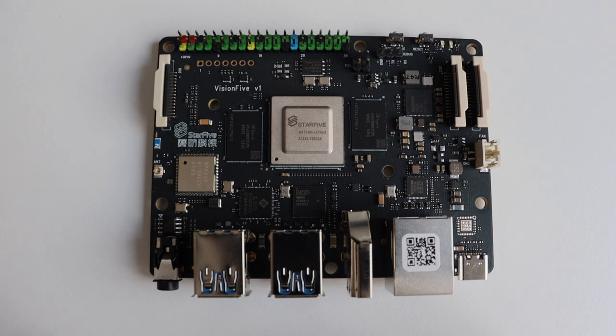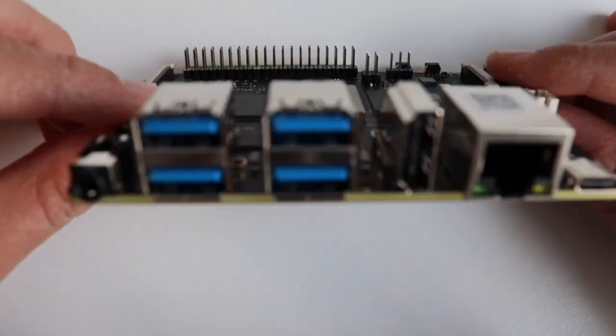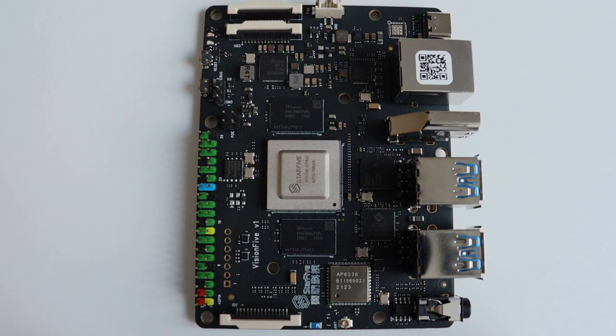This is the Star5 VisionFive with RISC-V SiFive U74 dual-core 64-bit CPU at 1GHz with 2MB L2 cache and 8GB of RAM memory.